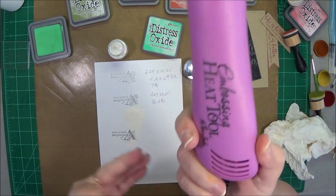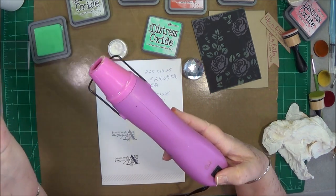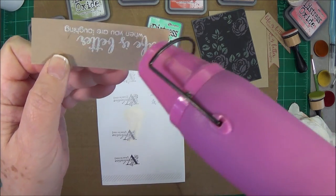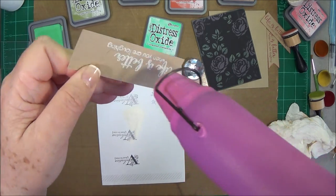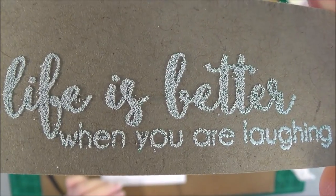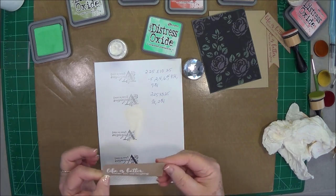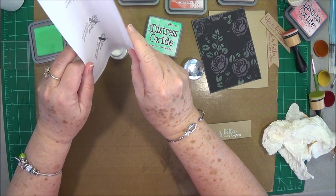Now this is going to be kind of loud because I'm using my pink gun — the Tim Holtz gun to me just doesn't get hot enough to set this quick. First off, you need to heat up your heat gun, make sure it's good and hot before you go to your paper, and then just go to the paper and keep it moving so it doesn't warp your paper. Look at that — I like that. It almost looks like a crackle effect. So now you know that you can emboss over these and you get something that looks kind of like a crackle effect.